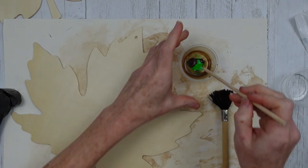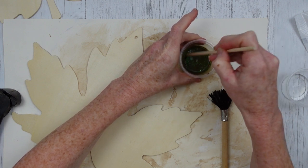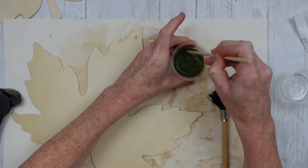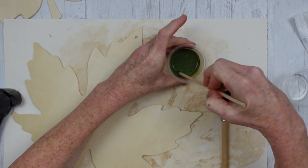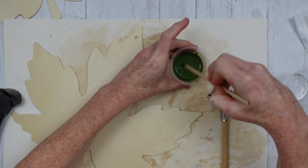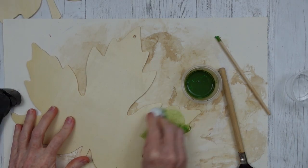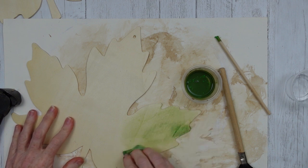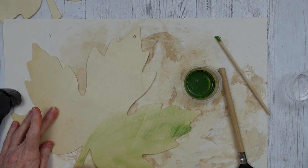Mix that up really well — I'm just using a little stick here. Sometimes the texture of the antiquing wax can be a little different from the acrylic paint, so you really got to work with it to get them to mix; they kind of want to separate. Then I'm just using a wet baby wipe to apply these — you can see you can do it with a brush or baby wipe. Then I'm just gonna rub it on.